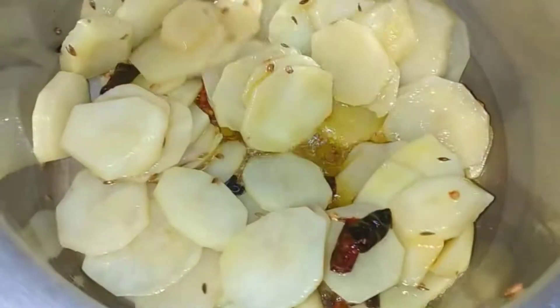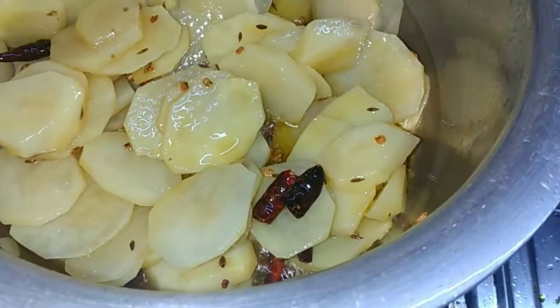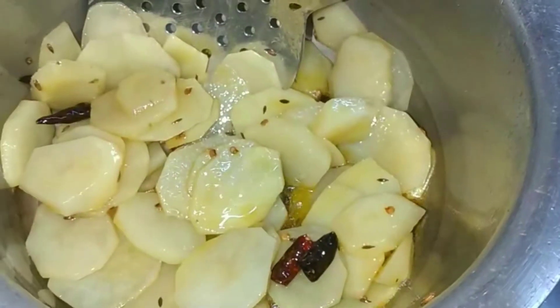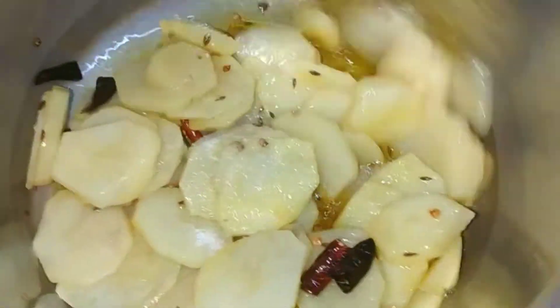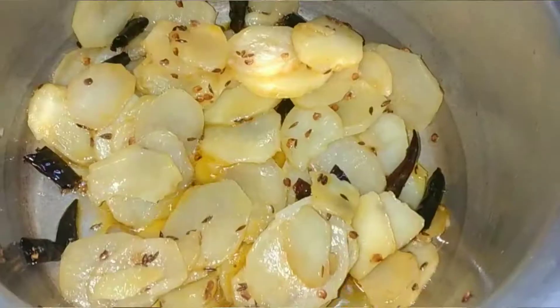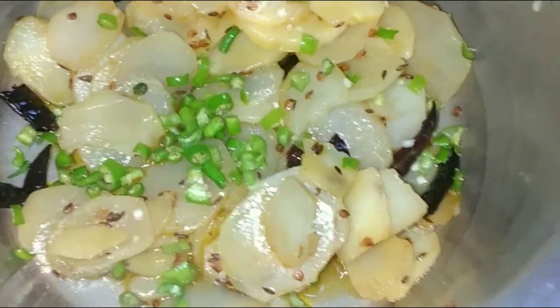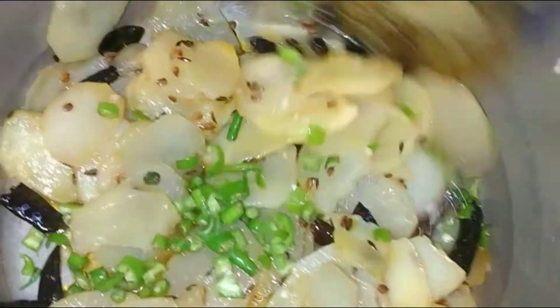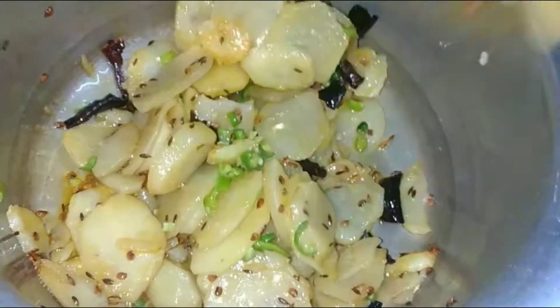The water is releasing well. Now we will adjust the taste of the aloo. If you want, you can add more aloo — we have about 50% of the aloo added. We will put it on medium flame for 1 minute.